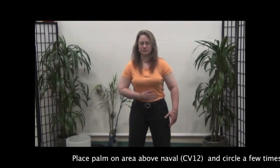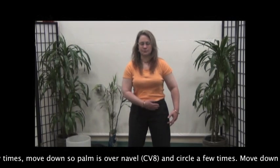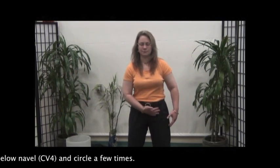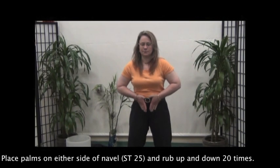Place palm on the area above the navel and circle a few times. Move down so the palm is over the navel and circle a few times. Move down to the area below the navel and circle a few times. Place palms on either side of the navel and rub up and down 20 times.